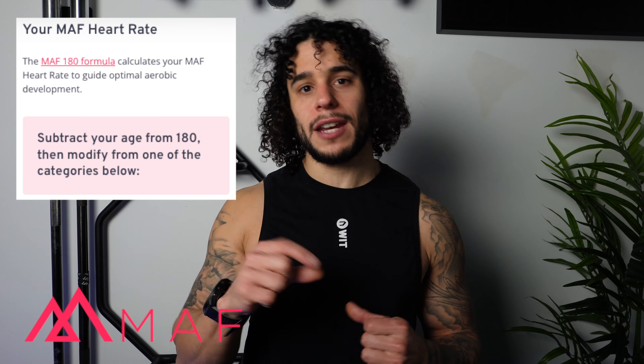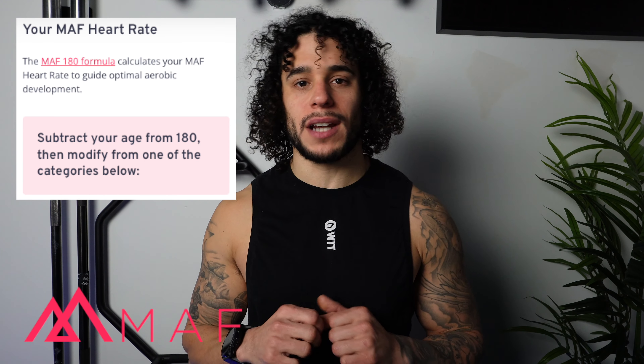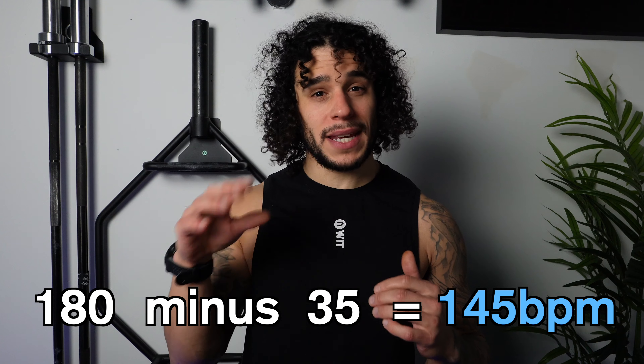Running easier means running at a conversational pace — about a three or four out of ten. There's a lot of hype around hitting your zone two heart rate for easy runs, and a chest strap is a nice way to keep yourself in check. You've also got the Maffetone method: 180 minus your age gives you your max easy running heart rate. For me at 35, that's 180 minus 35, giving a maximum easy heart rate of 145. My zone two max heart rate is 136 and my Maffetone heart rate is 145 — still within a ballpark of each other.